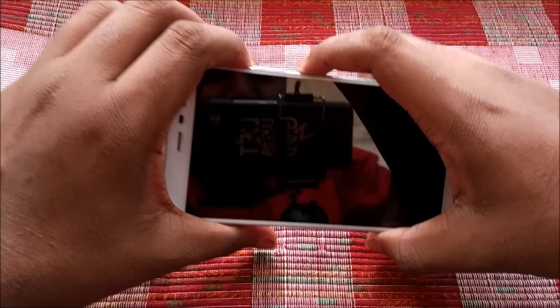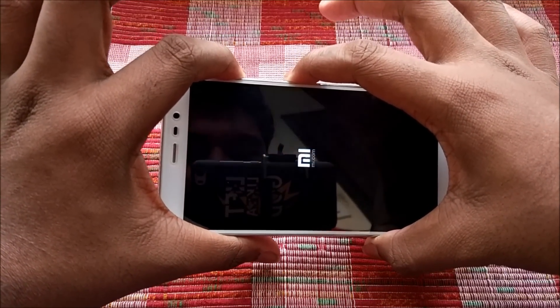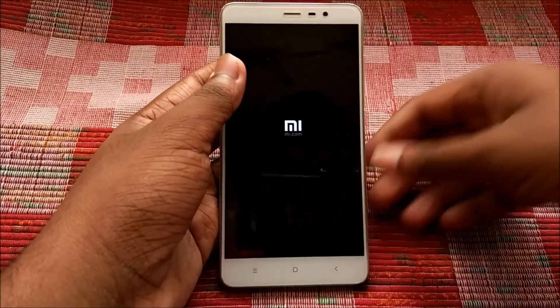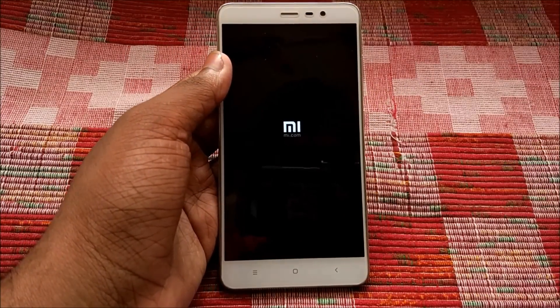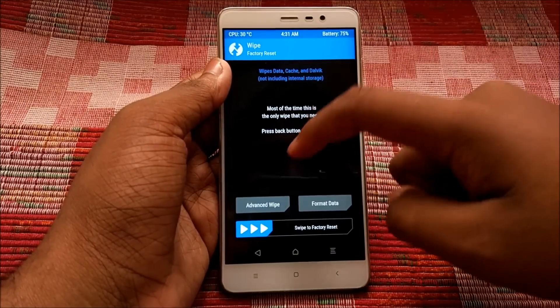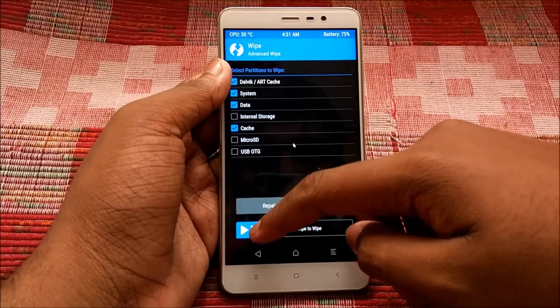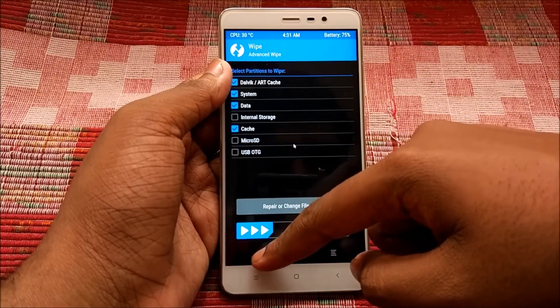Go to the description box below and download each and every link given there — the ROM, the gapps package, and the VOLTE patch. Then switch off your phone, press Volume Up and the Power button to boot into TWRP recovery. Once in recovery, go to Wipe, Advanced Wipe, select Dalvik, System, Data, and Cache, and swipe to confirm wipe.